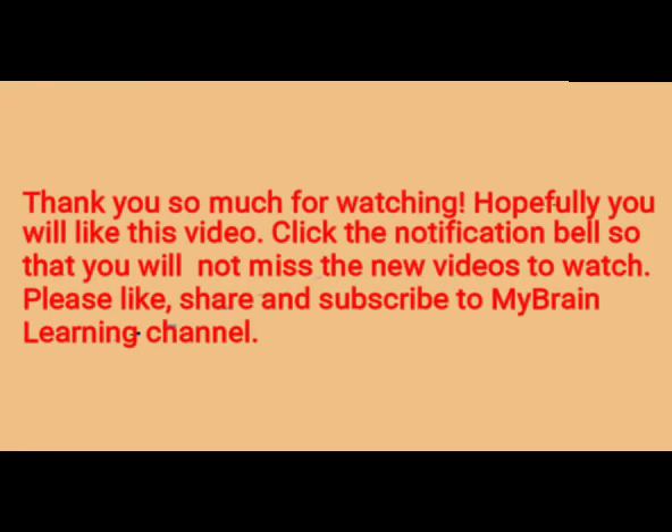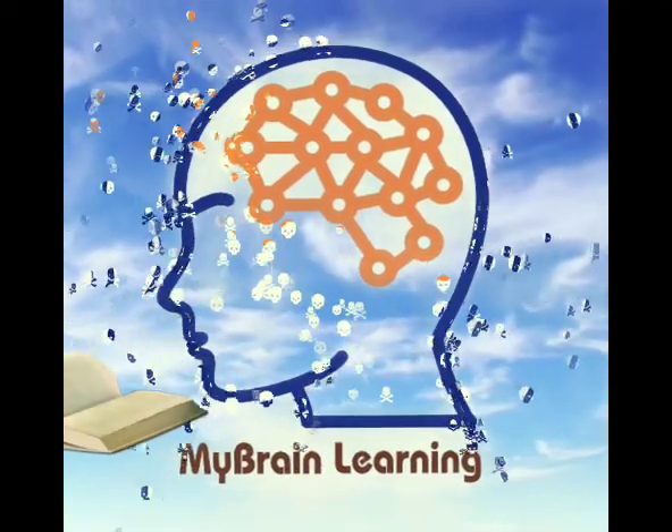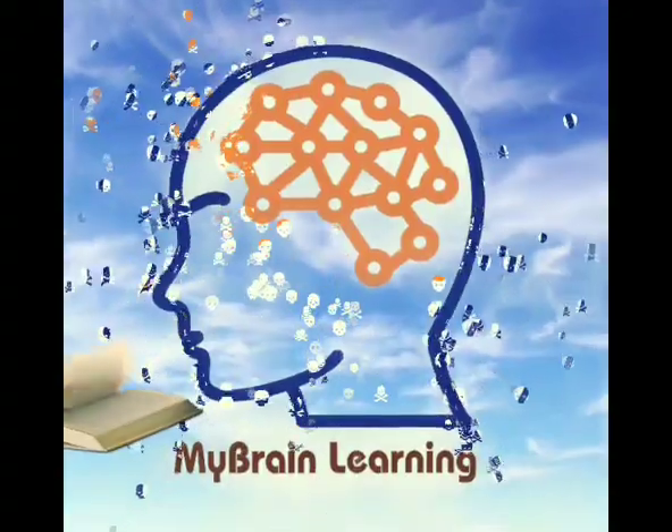Thank you so much for watching. Hopefully you will like this video. Click the notification bell so that you will not miss new videos to watch. Please like, share, and subscribe to the MyBrainLearning channel. I'll see you in the next video. Thank you.